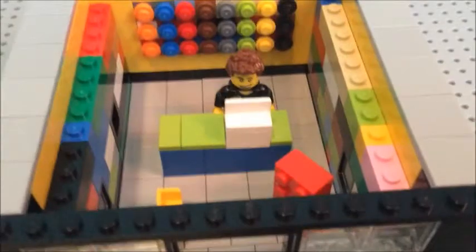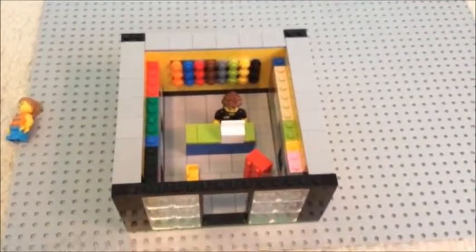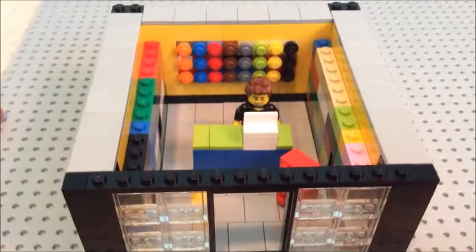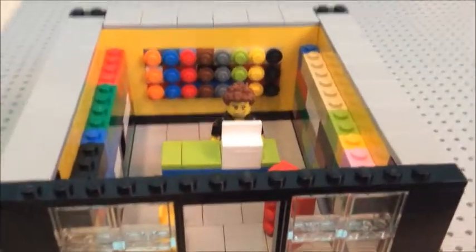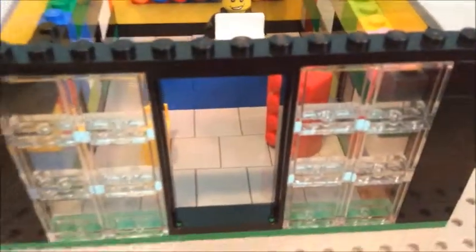So basically, that's my Lego store. I did want to put it all in black, but I couldn't because I didn't have enough black pieces, so I just had to go with yellow. It doesn't look too bad, but it kind of looks like I'm just playing a Lego store with it.